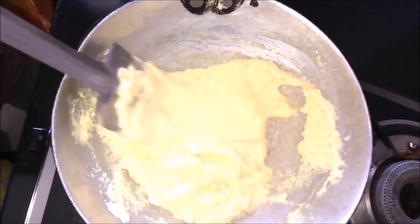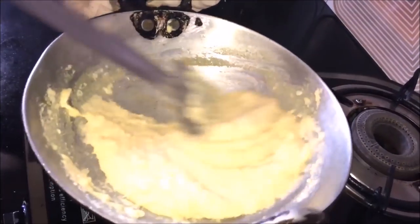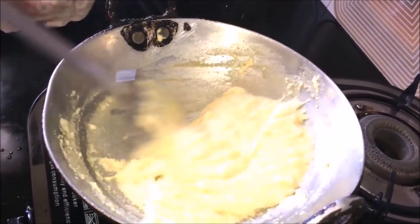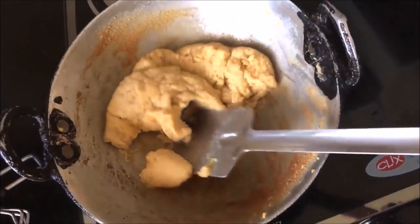First, let's put the mawa on slow gas. We put the mawa on slow gas and roast it until it turns brown. Once it is browned, we put it aside.